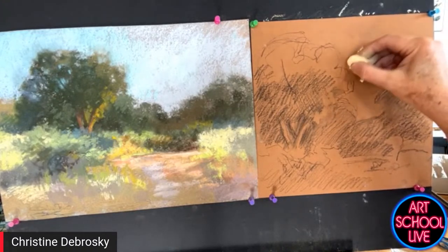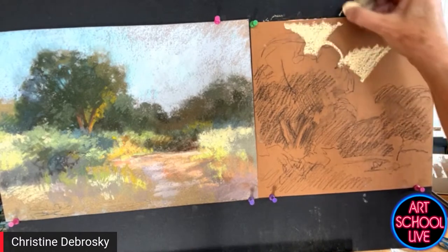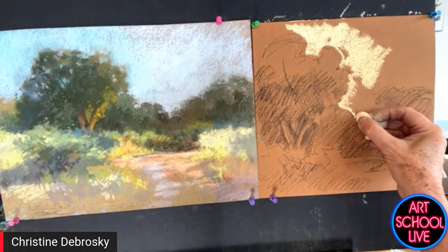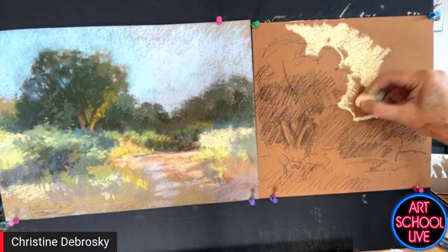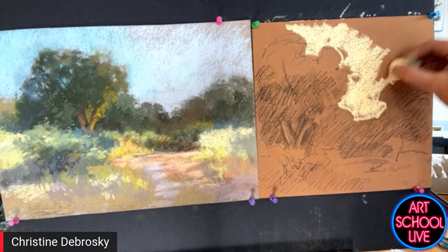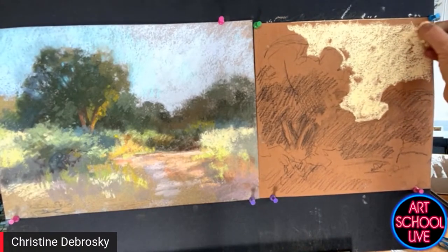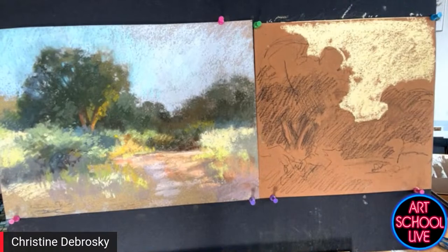Considering that it's a much later time of day — what I call the edge of the day — the light changes so quickly. I'm going to make it an afternoon scene by making that a yellow sky. Much later in the day, as the sun drops a little bit farther down, the sky warms considerably.